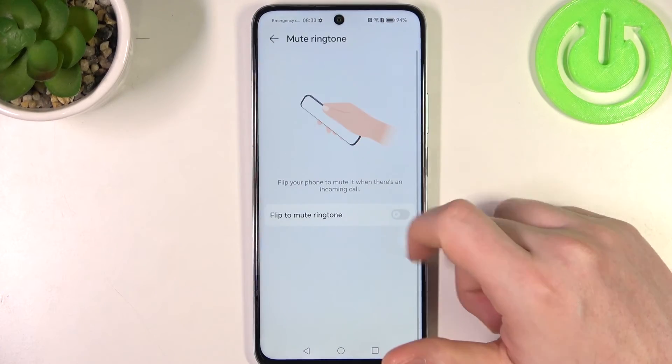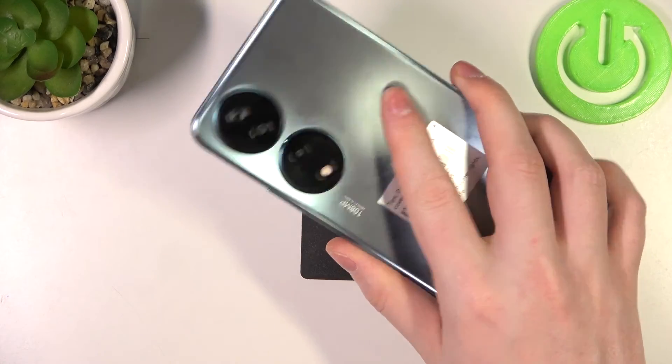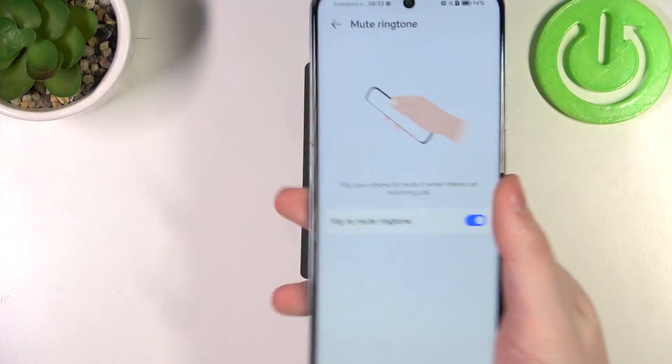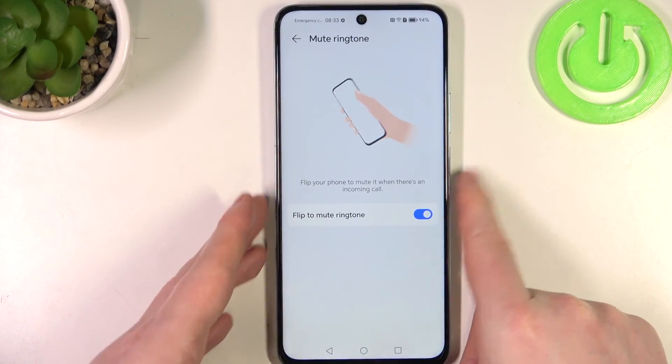Last one is Mute Ringtone — when activated, you can flip your phone over to mute any incoming ringtone. And that's it for this video, hope you liked it, please consider subscribing to our channel, leave a like and a comment below. Bye.